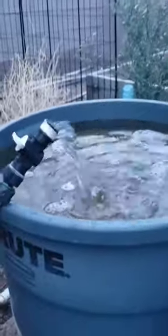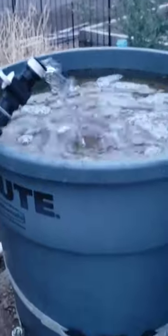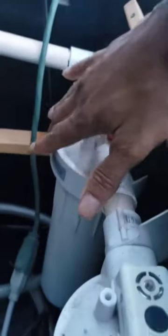The first stage we do for filtering it is through a sand filter. After it goes through the sand filter, we run it through a couple five-micron carbon filters, and we run it through a UV sanitizer.